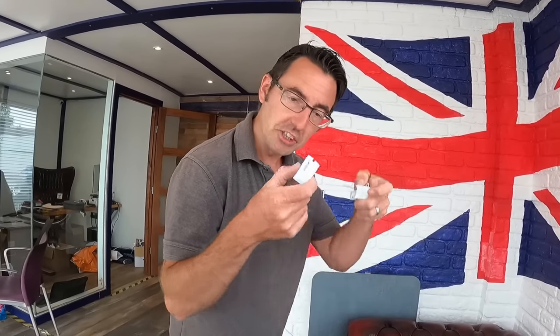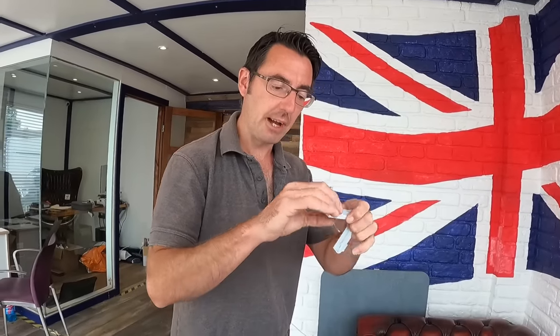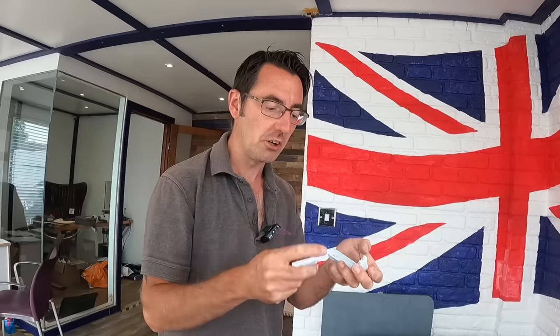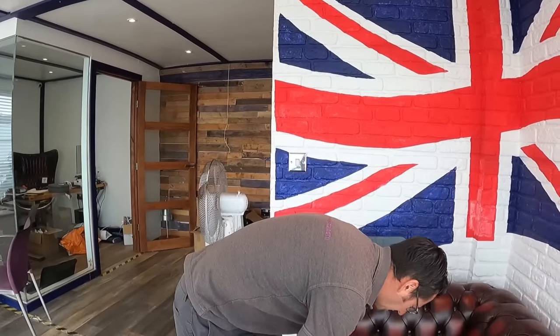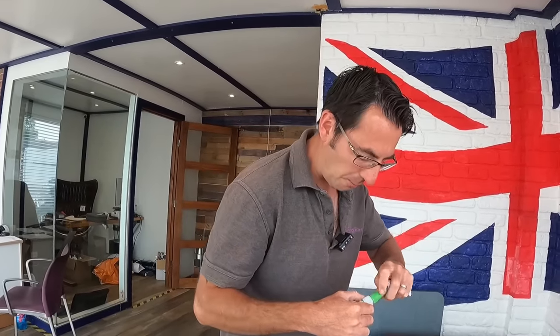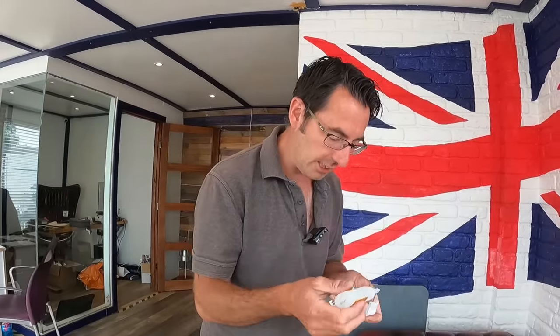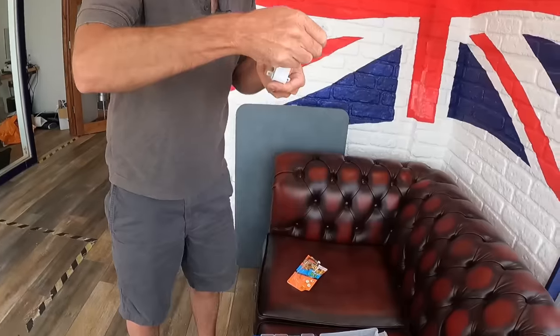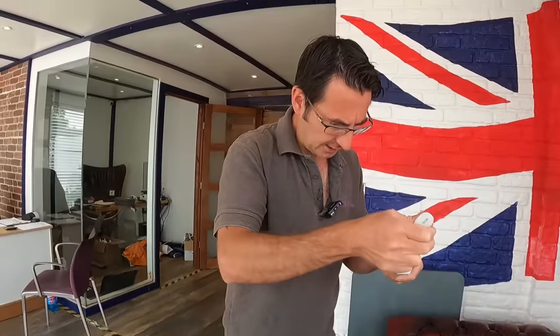So we're going to super glue it first and then put a staple in to give it extra strength, and hopefully this will keep the little fridge hinge usable until the new one comes along. All of these things — even our stapler — if you have a look in our Amazon shop, in the description there'll be a link where you can find all of these bits and pieces. Those staplers are quite handy to have and they do come in useful for quite a few different things.